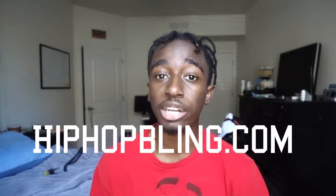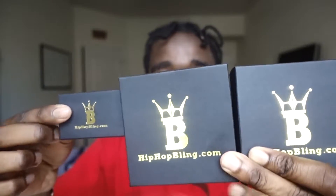Welcome back to a new video. Today it's gonna be a review on a brand called HipHopBling.com. I actually had no idea this company existed until they sent me some stuff — they hit me up in the comment section of one of my other jewelry reviews. They commented first, then sent me an email. I gave my address and they sent me some stuff to review. Also, I actually filmed this before but watched it back and it wasn't that good, so I deleted it and I'm doing it again. Shout out to HipHopBling for sending the stuff — let's get into it.